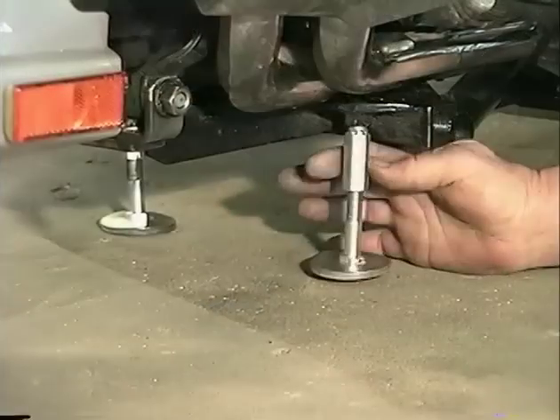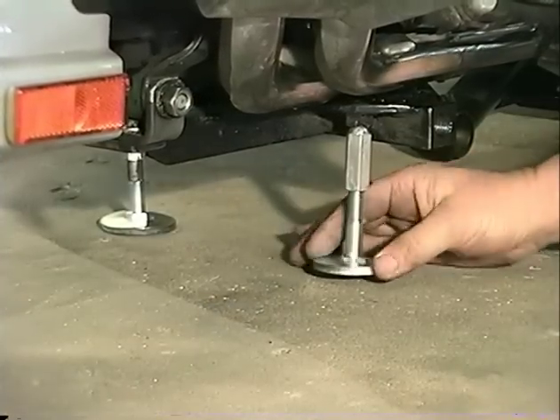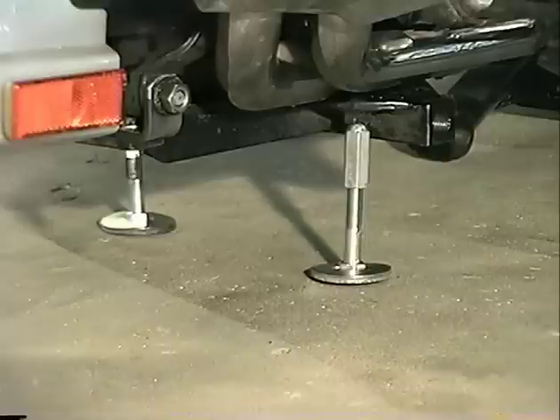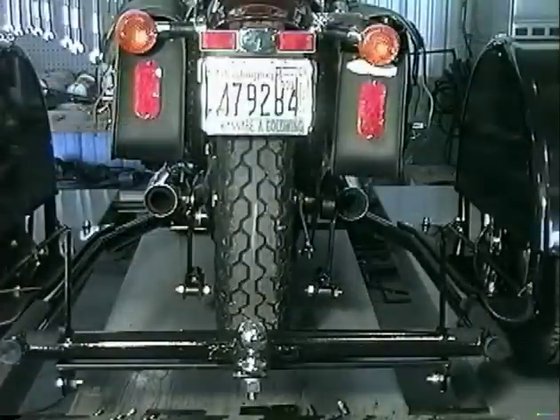Now, install the jack stands on the receiver of the Voyager belly bracket. Install the jack stand opposite the kickstand first. Install the other jack stand and make sure the motorcycle is straight up and down.